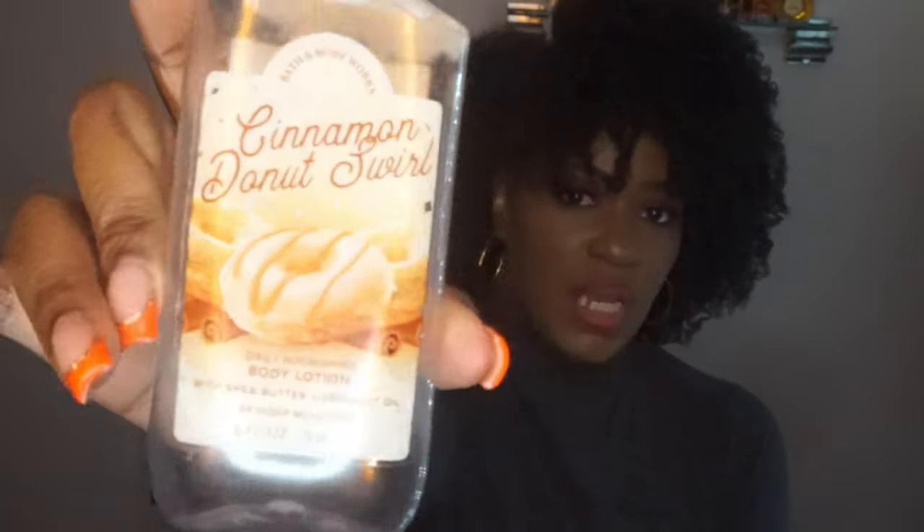I also used up my Cinnamon Donut Swirl Lotion. Really, really good. Nice and sweet. Not too much cinnamon, though. I don't know if they had a body spray to this because I didn't see it in my store or online — that pretty much sucks. I think it would have went well with a body spray if they had come out with one.